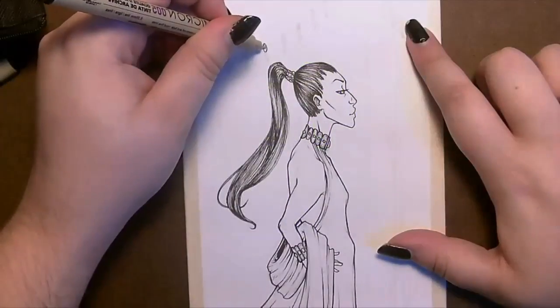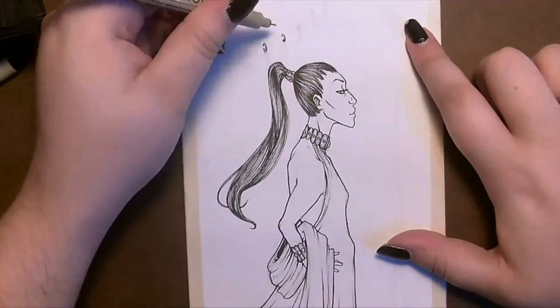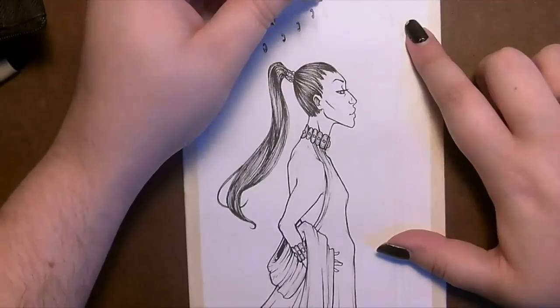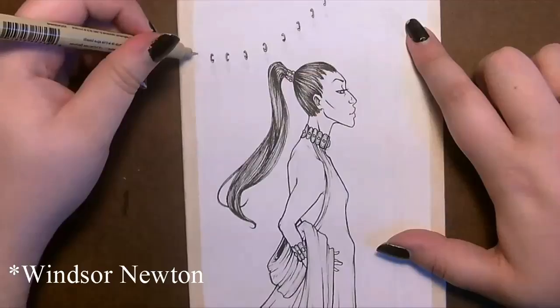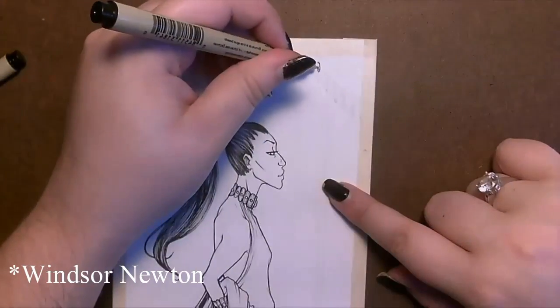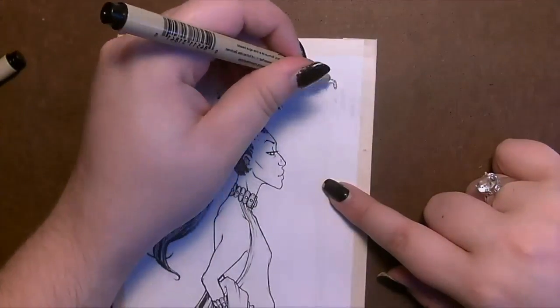Hey guys, this is Jillian of Wigglefish Studio. In today's video I am working with inks — more specifically Bombay India inks for the colored bits and an HG Martin metallic ink for the silver highlights that appear later on.